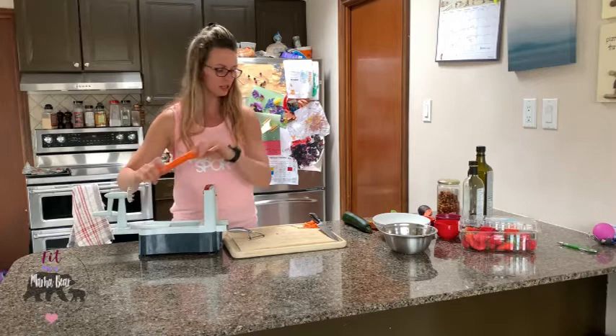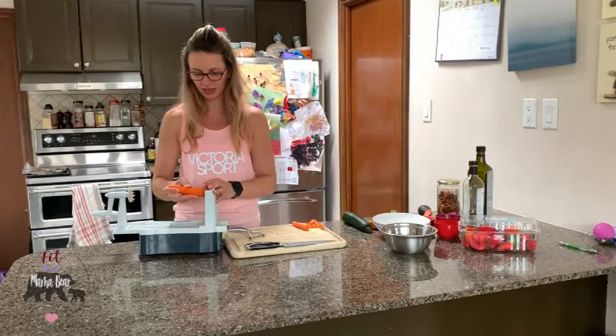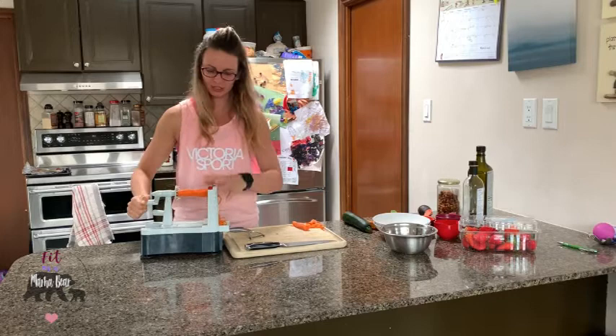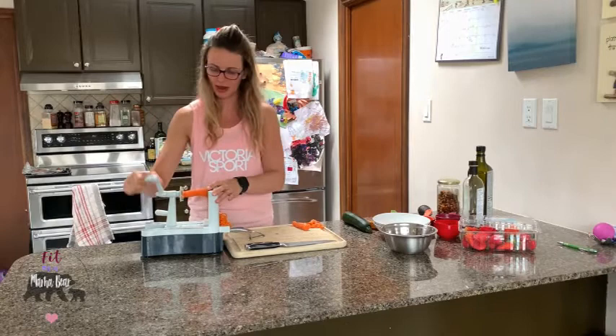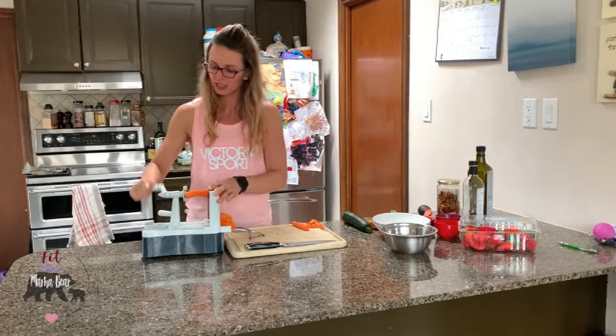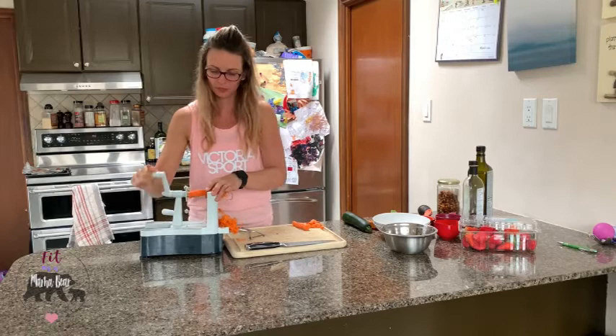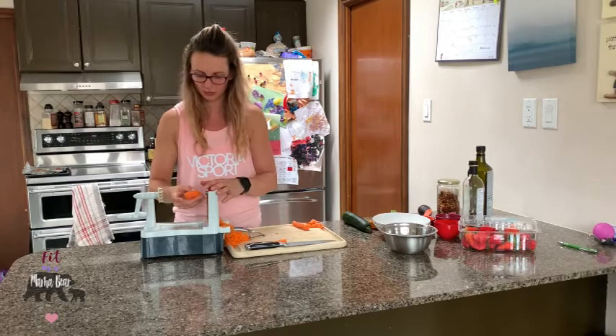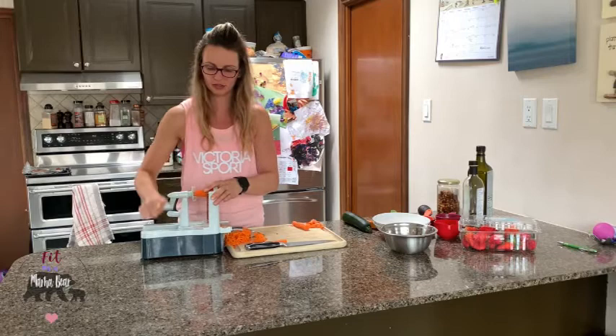Since this carrot is a little lean, I'm going to cut it in half to make it easier. You push it in and it spiralizes out as little carrot noodles. The recipe makes one large salad or two small salads. Sometimes you do have to stop, readjust, and pull the spiralizer out and restart because it can get a bit jammed.